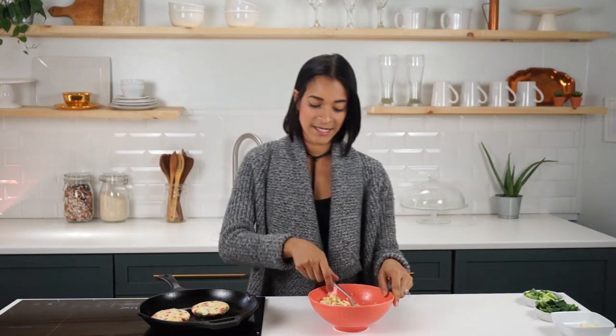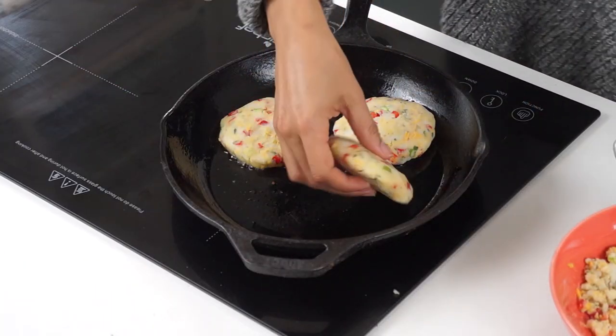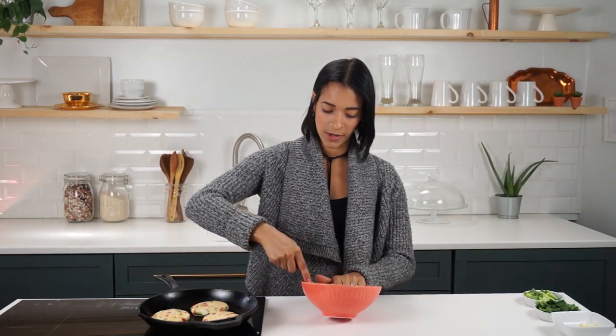There's about two tablespoons of oil in my pan here and it is on high. We're gonna let these cook for about three minutes per side until they get nice and golden brown and crispy on each side.